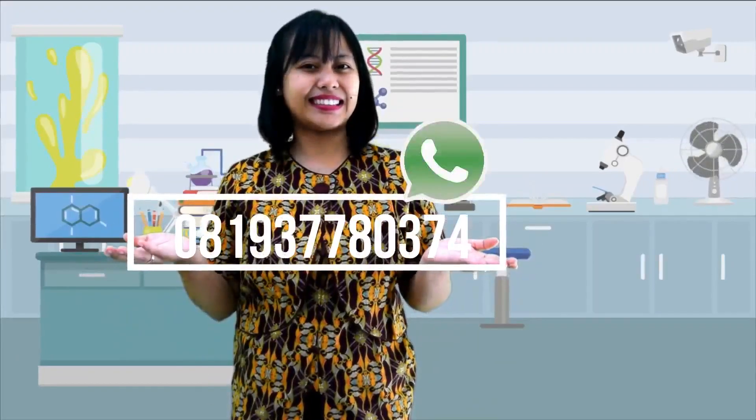Jika kalian merasa kesulitan, kalian bisa menanyakan kepada guru pengajar kalian atau bisa bertanya langsung kepada Bu Eka melalui WhatsApp berikut ini. Baiklah, selamat bekerja. Tuhan memberkati.